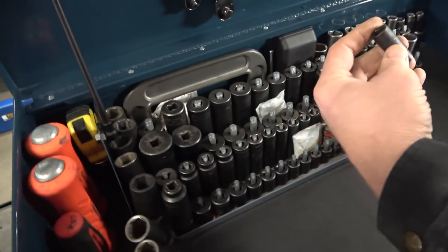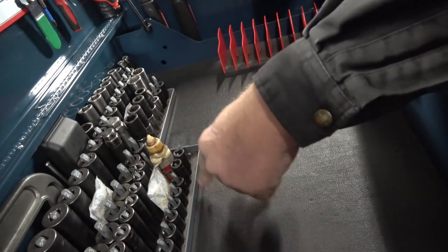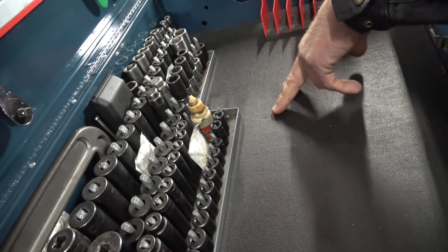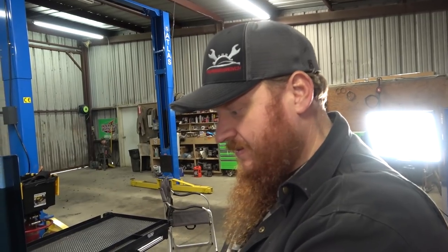These two mid-depths I got because the set didn't come with an 8mm tall socket, so they had a semi-deep and that's what I got. These sockets, if I understood right, are made in a plant in Dallas, Texas — and Lindsay will correct me if I'm wrong. Stanley has a manufacturing plant in Dallas that makes a lot of stuff for all their different brands, including Mac.